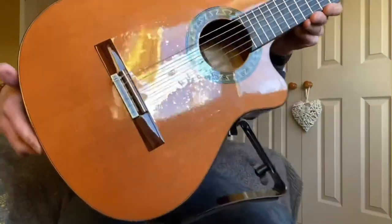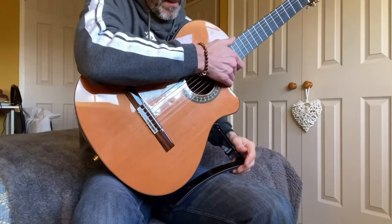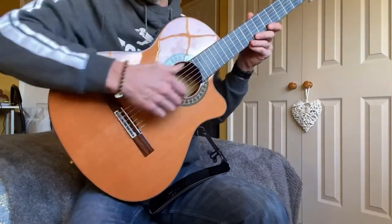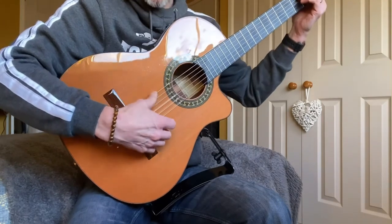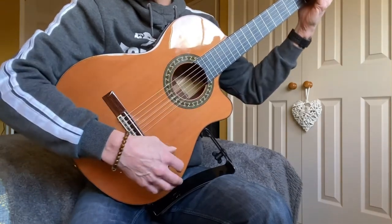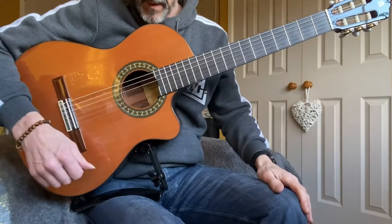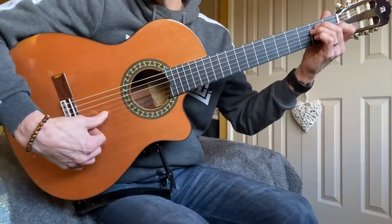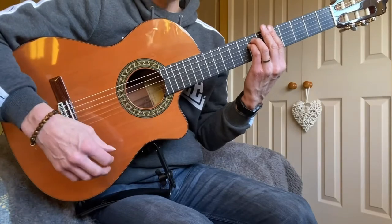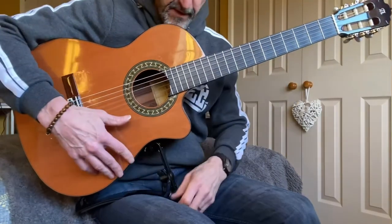Now it's fixed to the guitar. Most classical guitarists normally hold their guitars on their left leg if you're right-handed, like so. It's quite high for me personally. I like it on my right leg like that. The actual feel of it on the leg feels very solid.